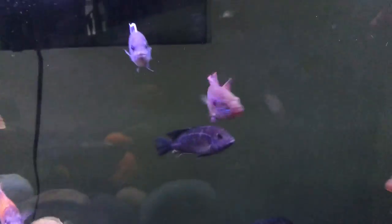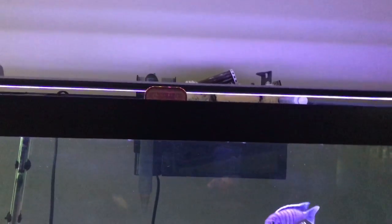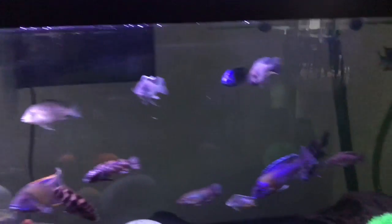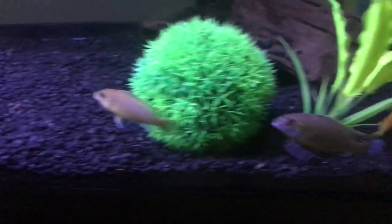I was gonna add another one of these smaller fish right here, but I'd like to keep it so I don't have two of the same type of fish in this tank. I was also gonna add the whitetail ACI that I have, but he was just way too hard to catch, so maybe later.